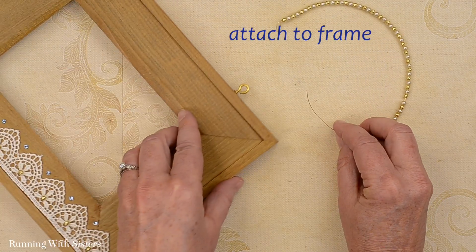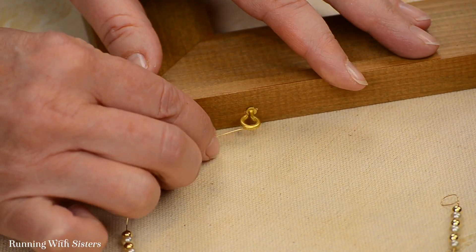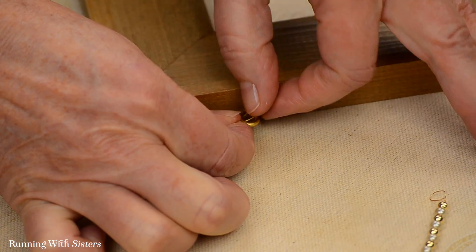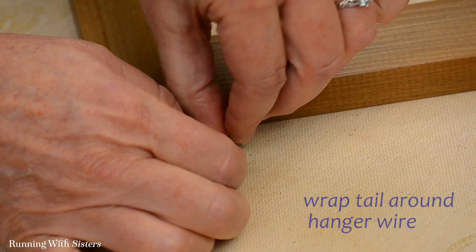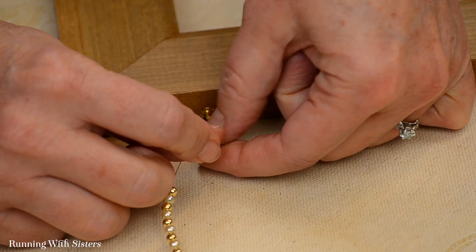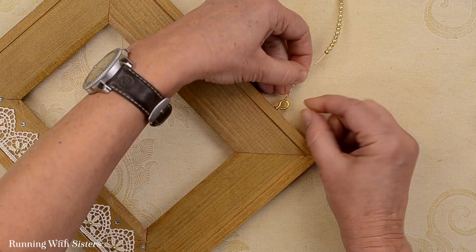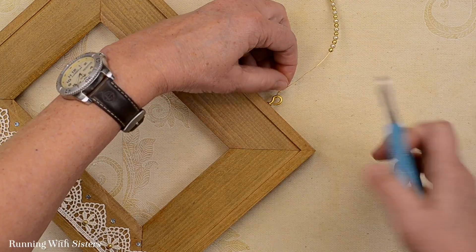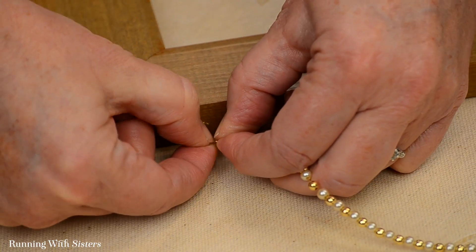Now we're going to attach this to the frame right on the little eye hook screwed into the top. I'm going to take the end of our wire — which is why we gave ourselves lots of extra wire — and feed it up through that eye hook. Then I'm going to fold the wire back on itself, overlapping about an inch and a half. I take that little tail of the wire and wrap it around the hanger itself — just wrapping it around the wire a couple times to secure it. I can press those little wraps together so they look nice, then use the wire cutters to trim off that little tail. I just want to press those little wraps together to look nice and tidy.